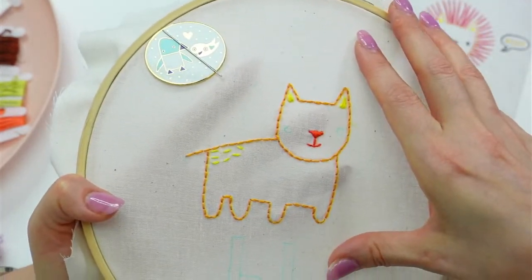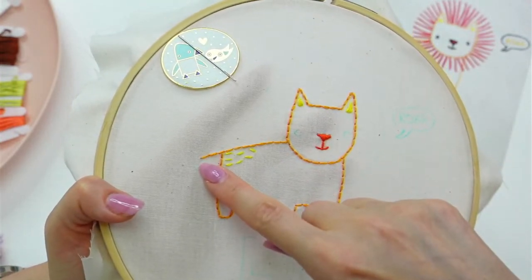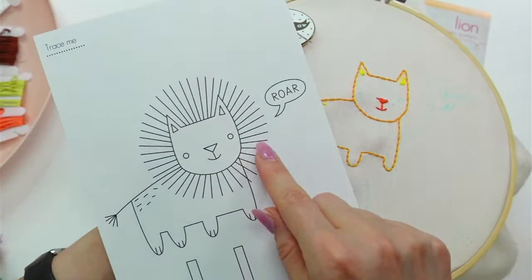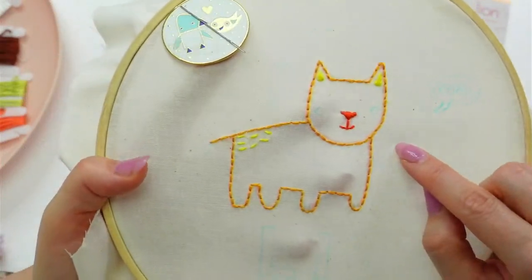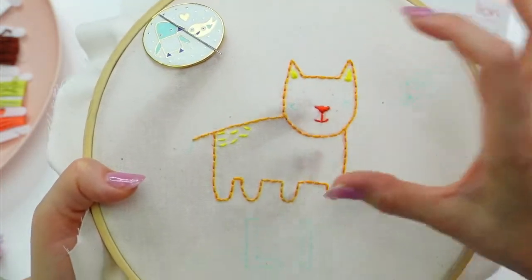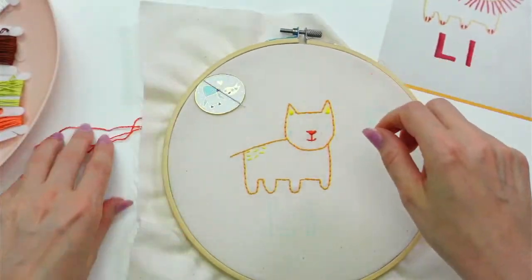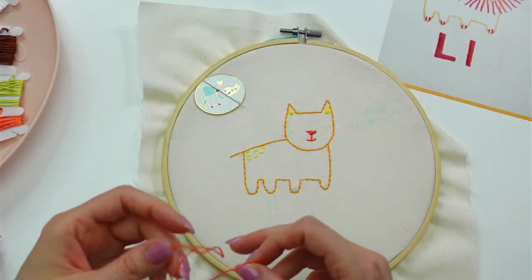I did not use the iron-on transfer this time — I traced it with a water-soluble marker. I didn't draw all of the lines for the mane; I just drew basically a circle around it, which is kind of where I want the turkey work to land. I did the same thing with the tail — just drew the shape — because I didn't want those extra lines to be seen afterwards since I wasn't going to be stitching directly over them.